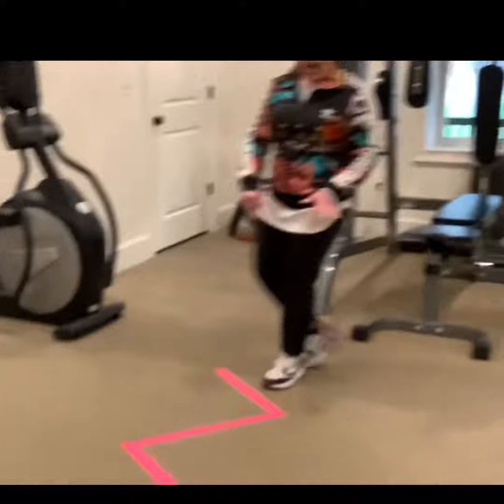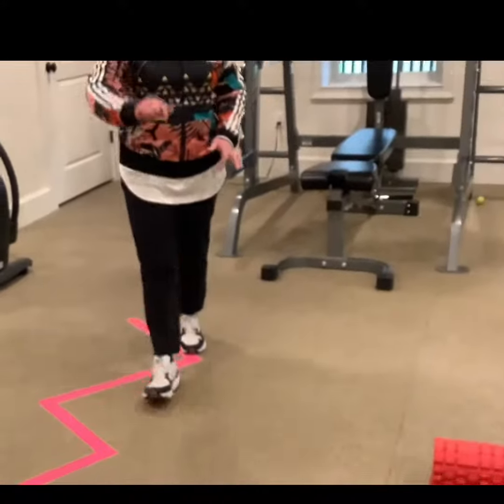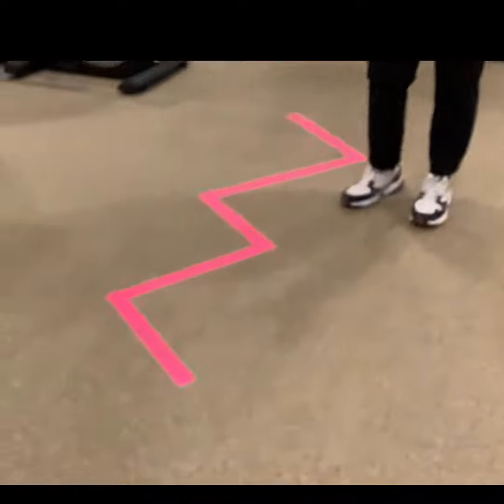And then I made a six-step line that we're going to walk around. So let's see, I'm going to show you how we're going to do it.